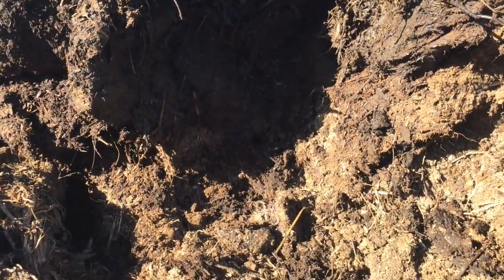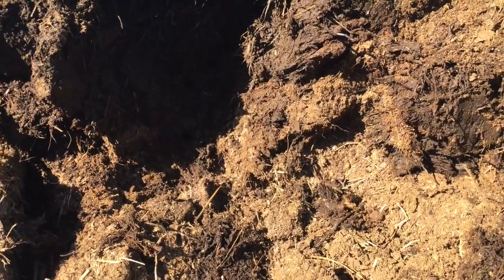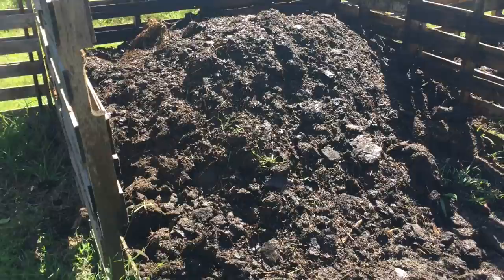This stuff is hot — it's steaming right here. I'm trying to scoop the manure out and it's definitely hot stuff. It's hopefully going to do a good job when it gets into that compost pile. I just wanted to show you that — and back to shoveling.